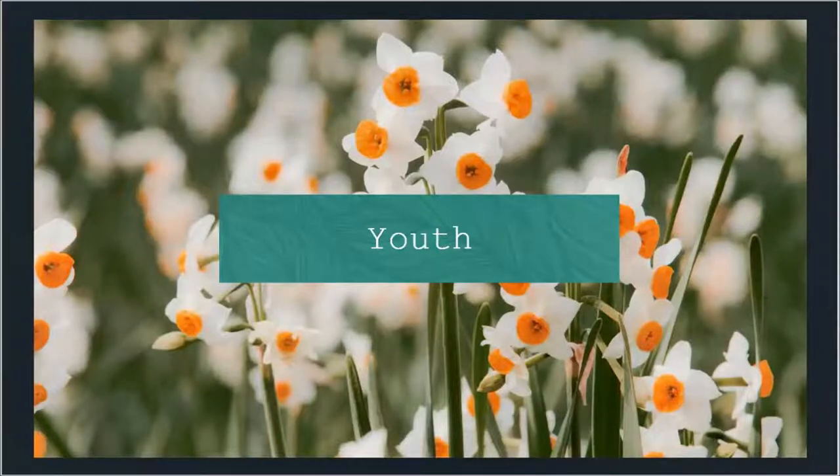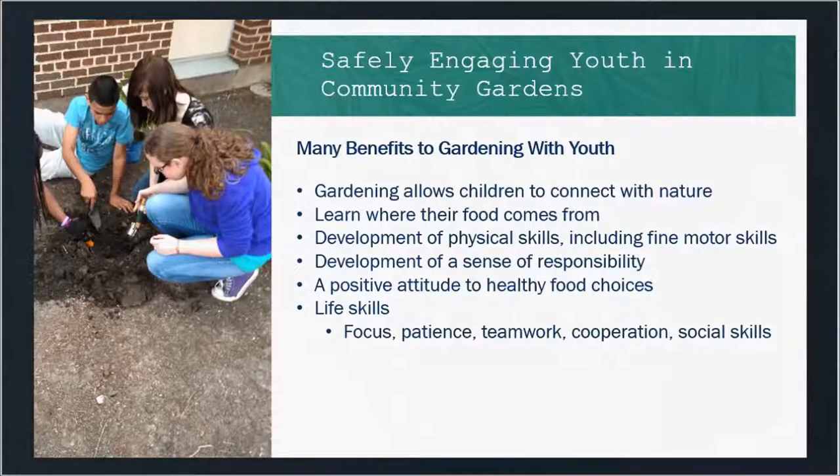We're going to start off talking about youth. I've done a lot of work with youth in more of a school garden setting, but there are a lot of great benefits to getting youth involved in your community gardens as well, especially those youth that live nearby in the surrounding community. There are a lot of great benefits to involving youth in the garden. It allows them to get that connection with nature that they may not be getting at home or at school. A community garden is a great educational tool for youth to learn where their food comes from — they can see that whole process from planting the seed all the way to harvesting it and maybe even using it in a recipe and cooking and tasting it.